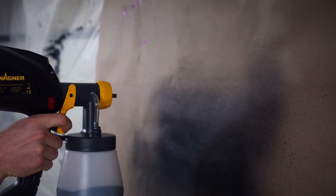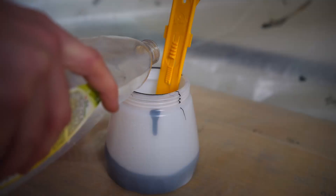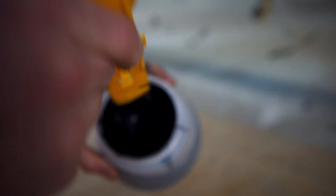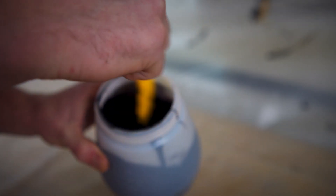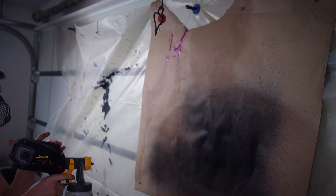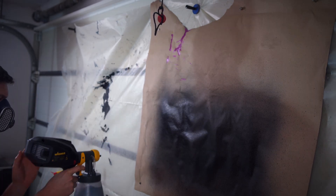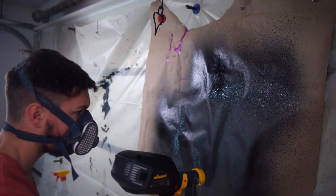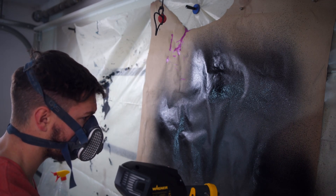Finally I set the air to high, but this also didn't result in an even spray pattern. I used around 20% water to dilute the lacquer, hoping to get a better spray pattern, but as you can see it looks like a poor rattle can job.